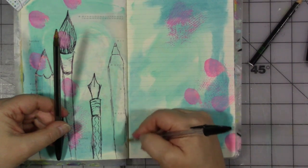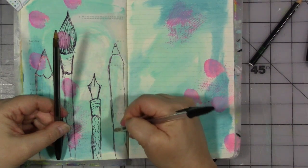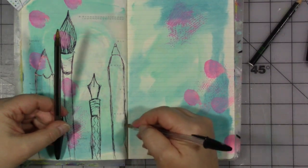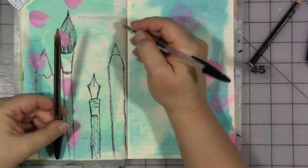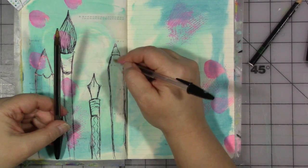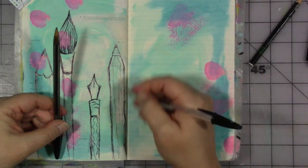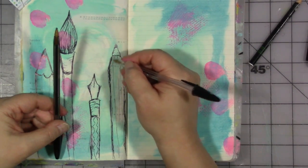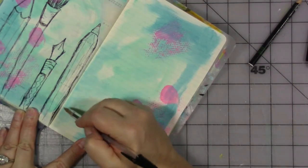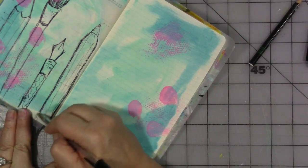Think of tips outside the box. Of course you could journal about your favorite art tips. You could journal about your favorite places to get tips, like Pinterest. You could actually do like I'm doing and sketch the tips of your favorite art tools. Think outside the box. And if you have art tips that you want to share with the group, we're all about that, so please by all means share your favorite tip.